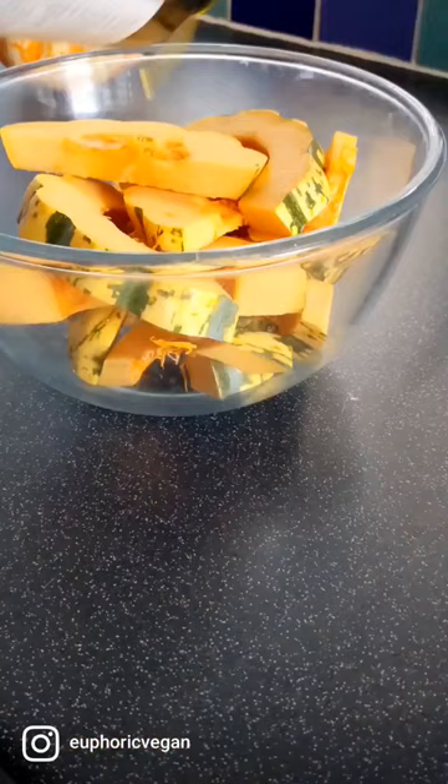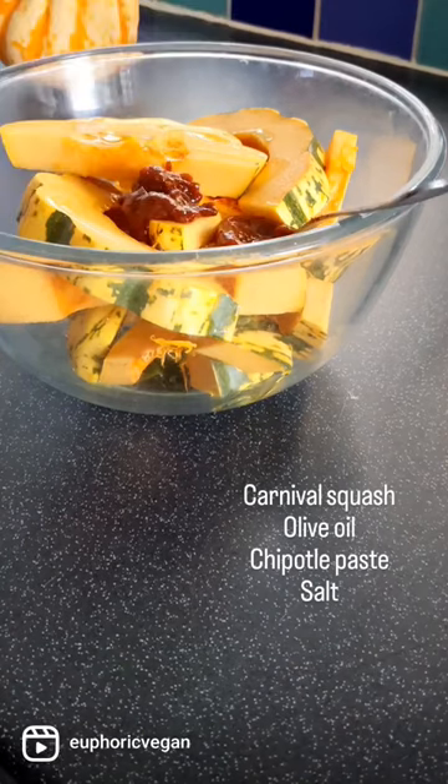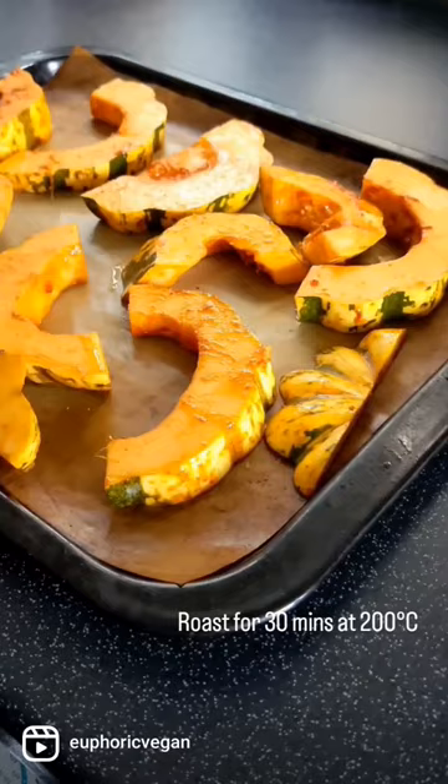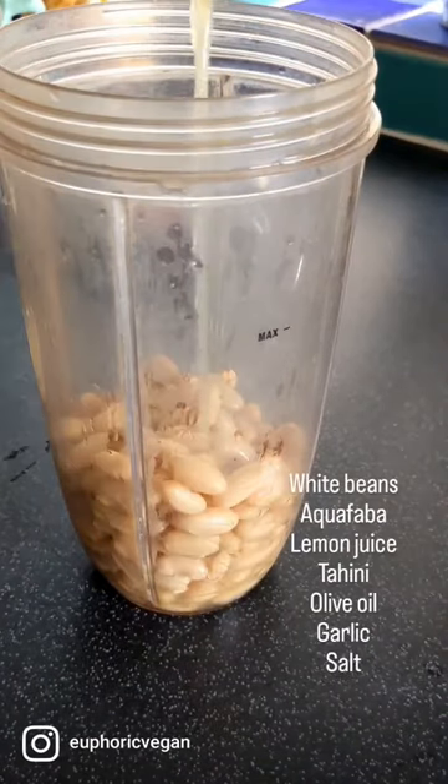Let's make this roasted chipotle squash with hummus and a herby dressing. My favourite style of cooking is layered dishes with multiple components and flavours and textures. It really just brings all the senses to life and I find it so much more enjoyable.